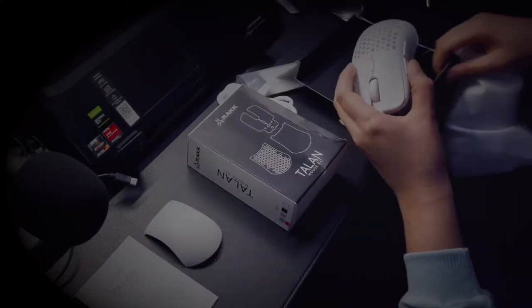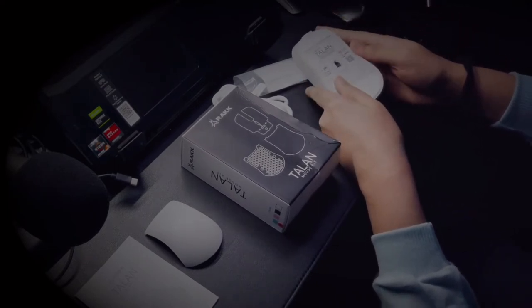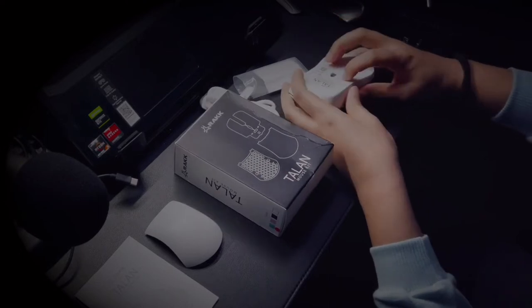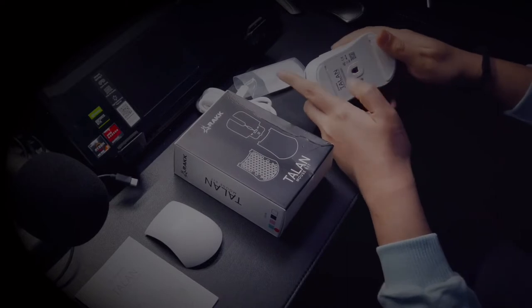Compared with other mice that have such features, it's kind of on the cheaper side. This mouse is ambidextrous. The battery is listed at 580 mAh and it lasted me a whole week and then some on a single charge with full brightness settings.